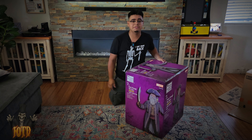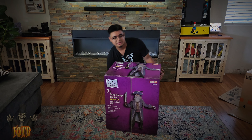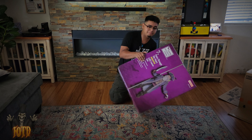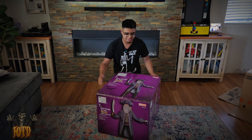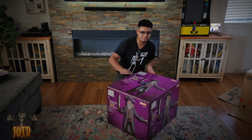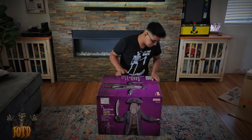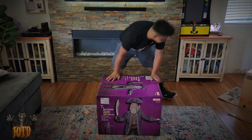These boxes are so weird. I don't know why this one is upside down. If you were to lay it down like this you can see him, but then you turn it around and it's upside down. All right, we're gonna open him up and take out the parts.